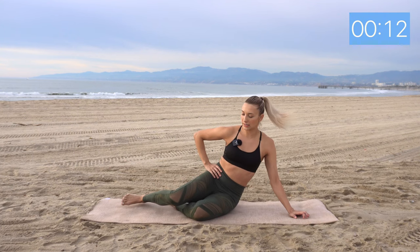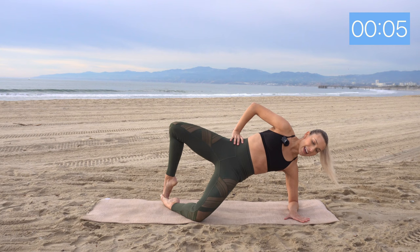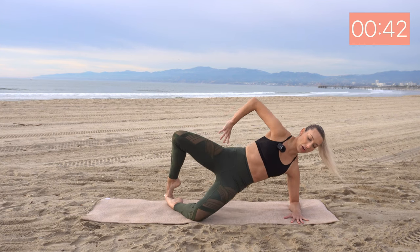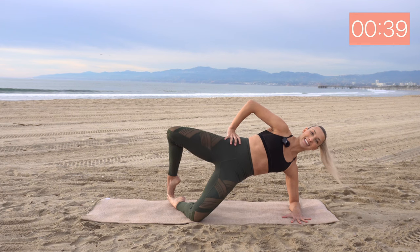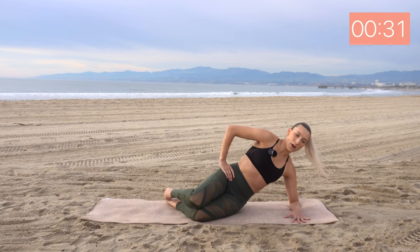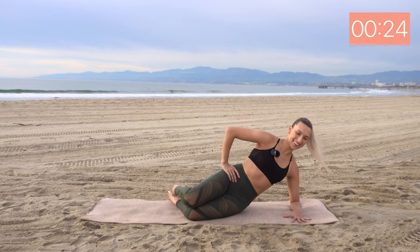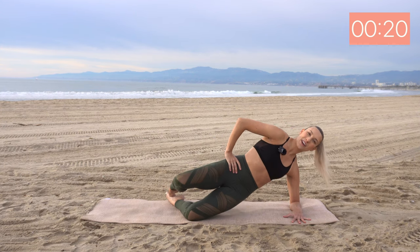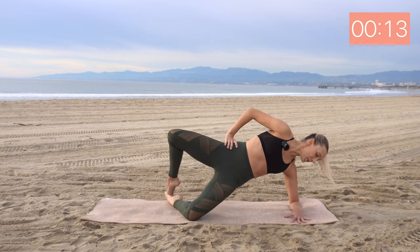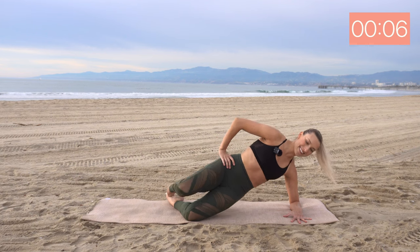Quick break. Next up we have clamshells. We can do this either on our hand or our elbow. Point those toes together. We're going to lift the hips and open up through those knees. Here we go. Exhale, squeeze the glutes at the top, and inhale down. Make sure those hips are pointing forward the whole time — we don't want to open up. We want to use our glutes to help lift that leg. We are getting an extra shoulder workout here with this arm supporting us — it's just a little bonus. Squeeze and lift. Five seconds.